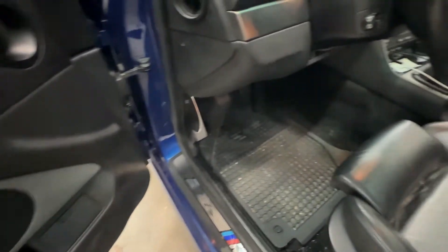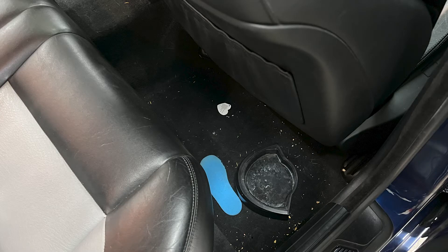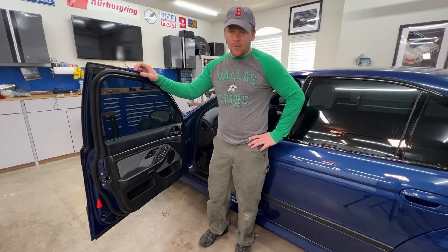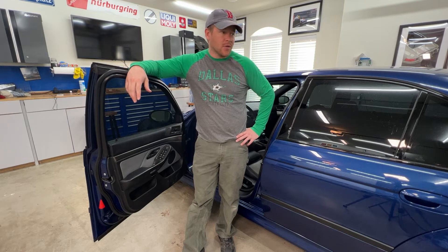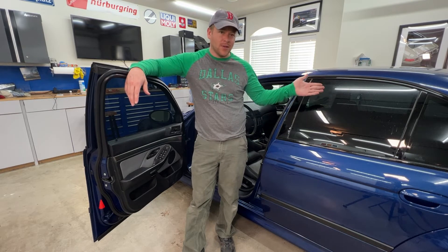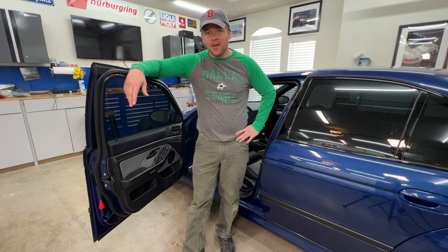So I figured I would start to work on the interior and hopefully change it from the disgusting mess that it is to something a little bit better. These detail videos always do pretty well as far as views go. If you watched my first E39 M5 video, you know I bought this car from someone who wasn't planning on selling it the day I bought it — it was his daily driver, so he took his kid to school in it. There's like Cheerios and stuff in the backseat, so a lot of work to do.